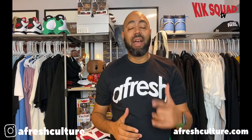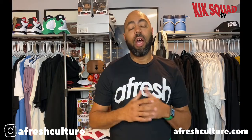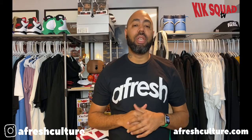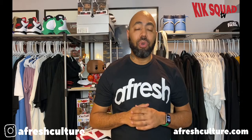What is up everybody, it is Dante of Fresh Culture back at y'all again with another shoe review. Today, as you see in the description, we are reviewing the Air Jordan 11 Low Legend Blue.